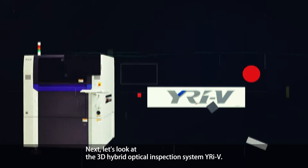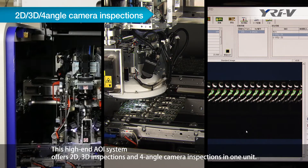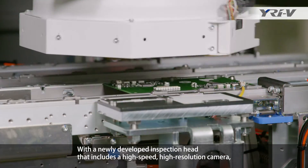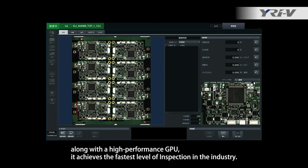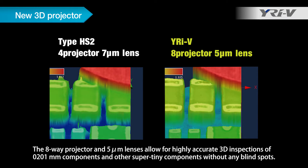Next, let's look at the 3D Hybrid Optical Inspection System YRIV. This high-end AOI system offers 2D, 3D inspections, and 4-angle camera inspections in one unit. With a newly developed inspection head that includes a high-speed, high-resolution camera along with a high-performance GPU, it achieves the fastest level of inspection in the industry. The 8-way projector and 5-micrometer lenses allow for highly accurate 3D inspections of 0201 mm components and other super-tiny components without any blind spots.